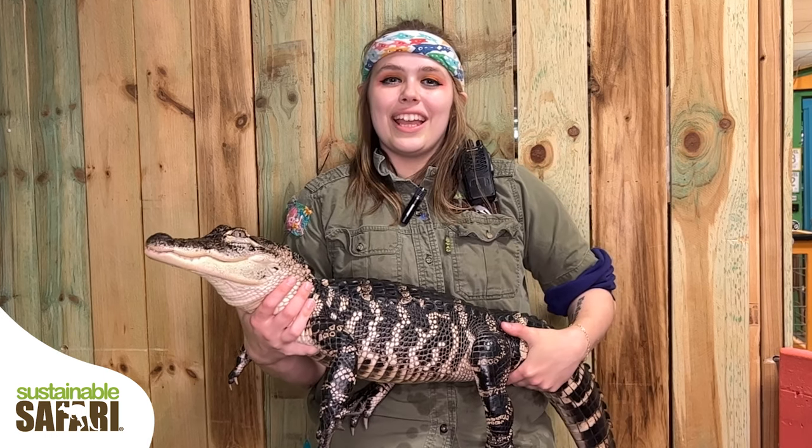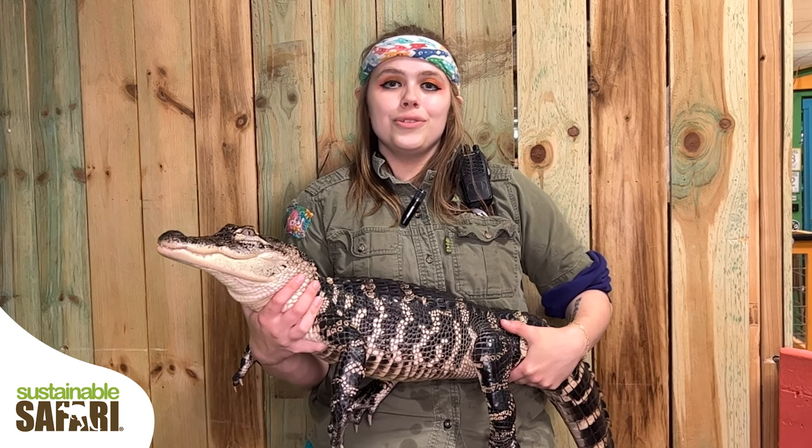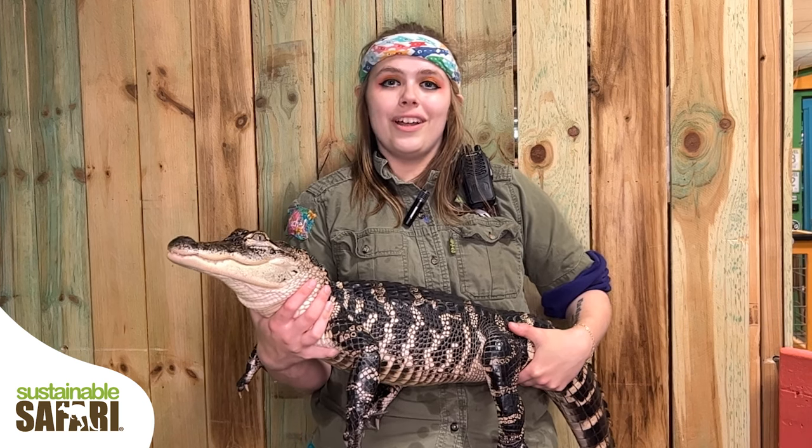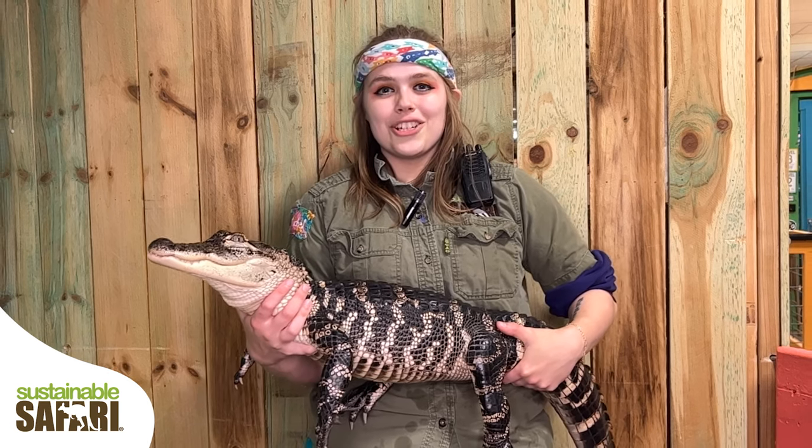The square plates on an alligator's back are actually called scutes, and as they grow, a new scute will grow up underneath the old one, and then the old one will flake off in a paper-like piece and shed off.